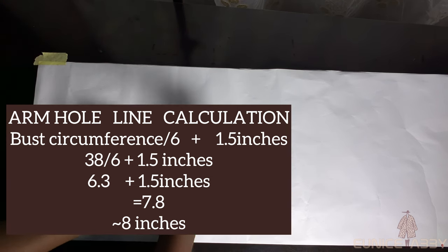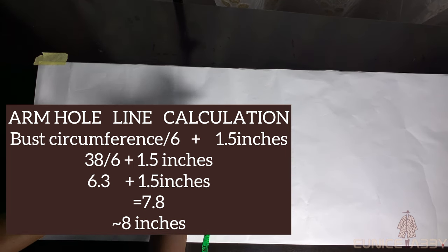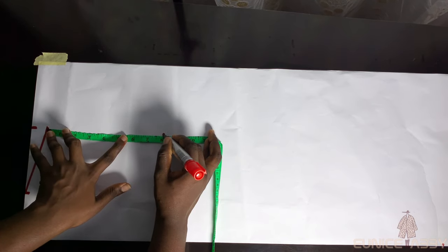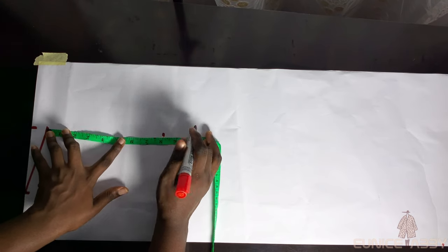The next step is to mark our armhole line, calculated by dividing your bust circumference by 6, then adding 1.5 inches. My bust circumference is 38 inches; 38 divided by 6 gives 6.3 inches, plus 1.5 inches gives 7.8 inches — approximately 8 inches. I'll go ahead to mark that 8 inches and draw it out into a straight line, labelling it AHL for armhole line.